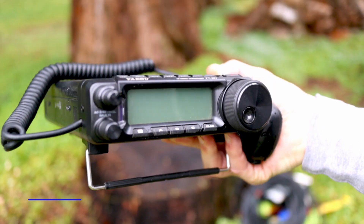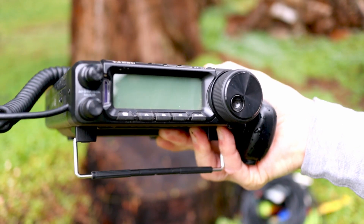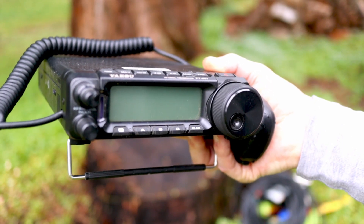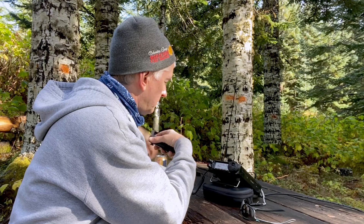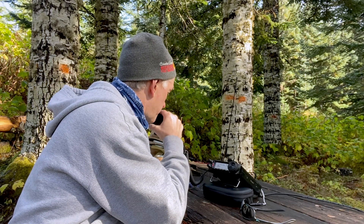For the radio, I'm using a Yaesu FT-891. It's a great performer — 100 watts, pretty lightweight, under 10 pounds. This is the heaviest item in my backpack, but it's really durable, easy to take care of, and easy to carry around.